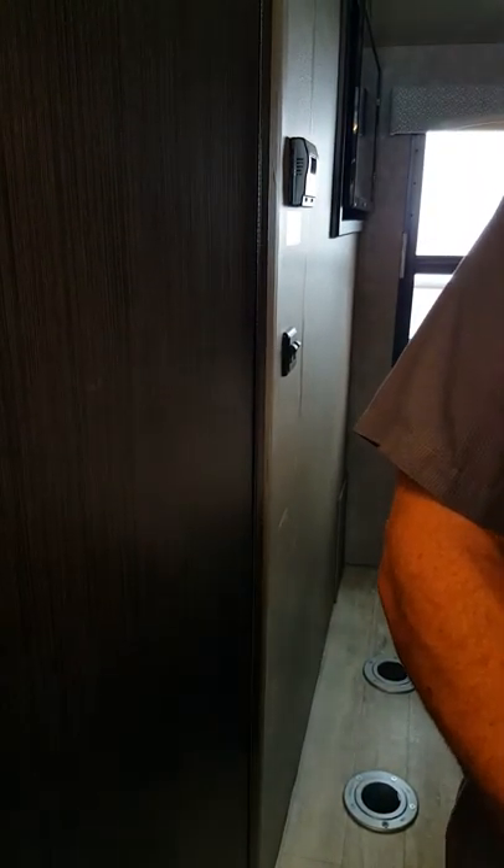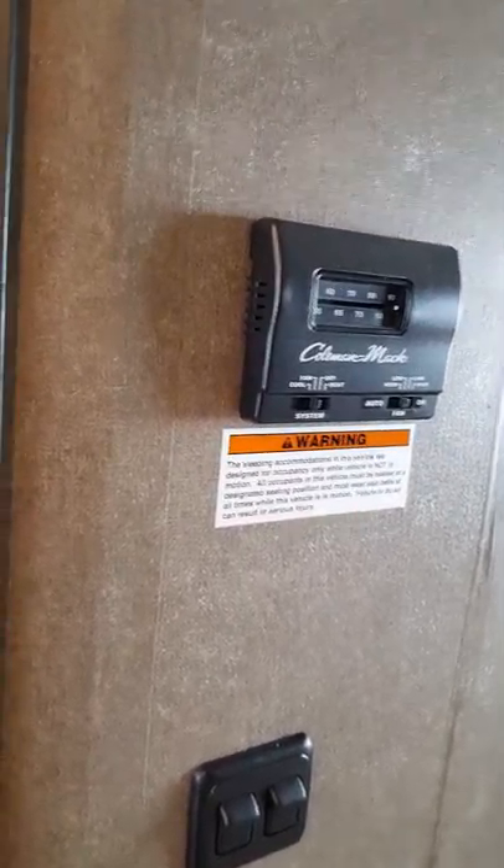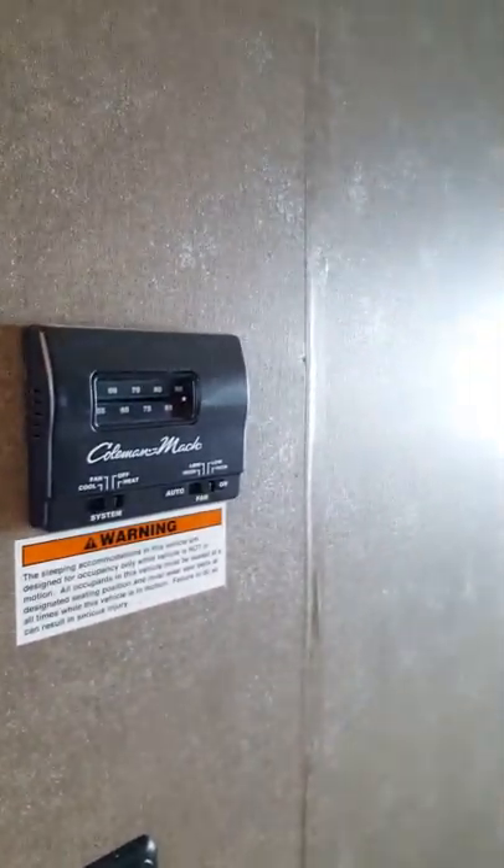Your air conditioner has to have 110-volt power, so you have to be plugged in or you have to run your generator. The televisions also require 110-volt power, as does the microwave. So 110 volts comes from your generator — that covers the air conditioning, the TV, and the microwave.